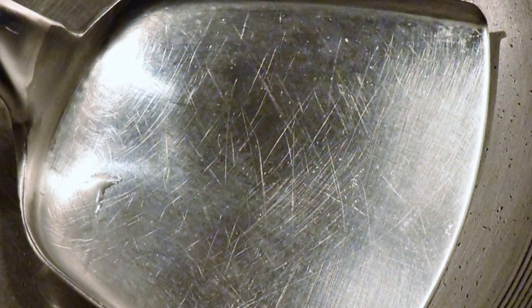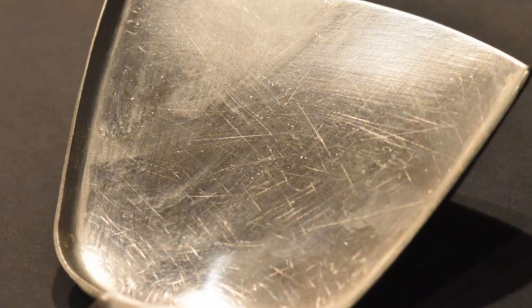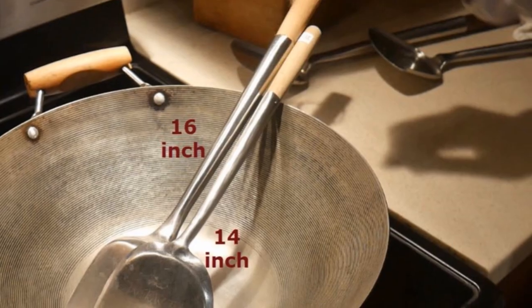The key feature of a standard steel wok spatula is its bevel edge. It also has a lip around the edge of the spatula. This will allow you to use it as a scraper, as well as carry sauce with it.